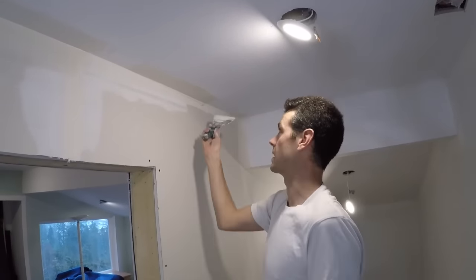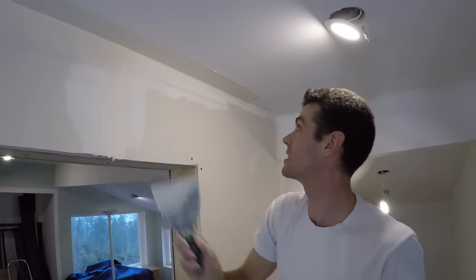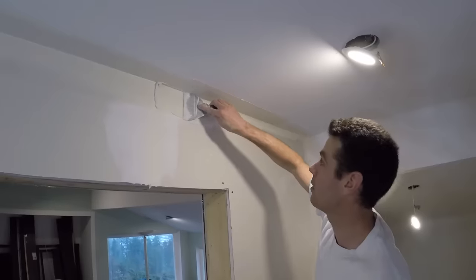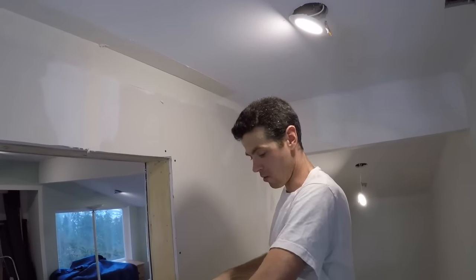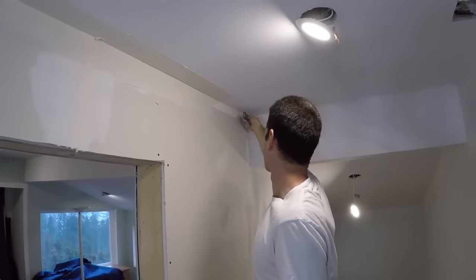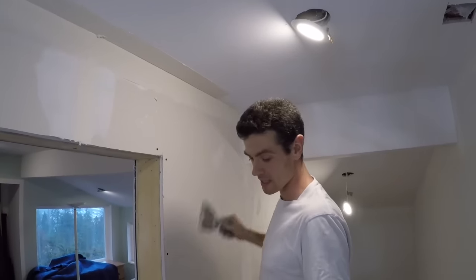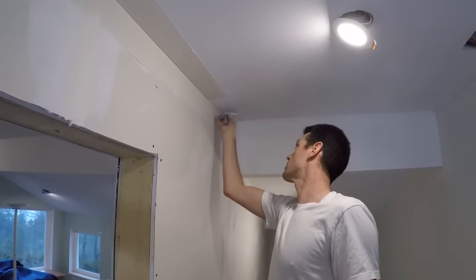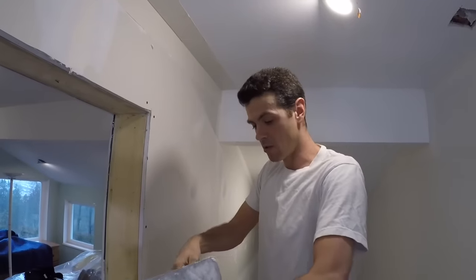Because what would be the benefits to doing this? Well, the benefit is that I'm getting both sides at the same time. But that all comes to a head once you get into your three-way corner, because no matter what, your three-way corner is always going to require two coats to be able to tune that up.